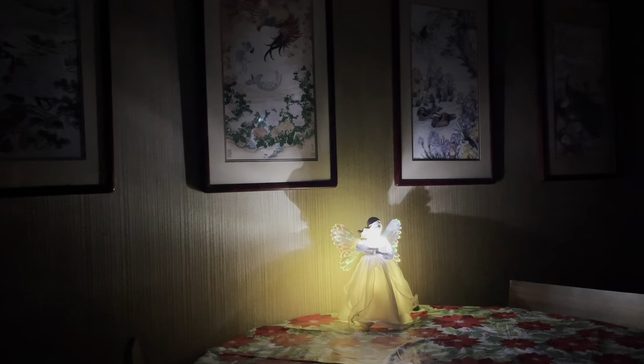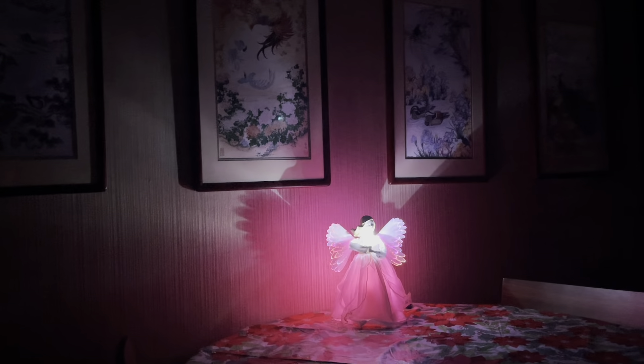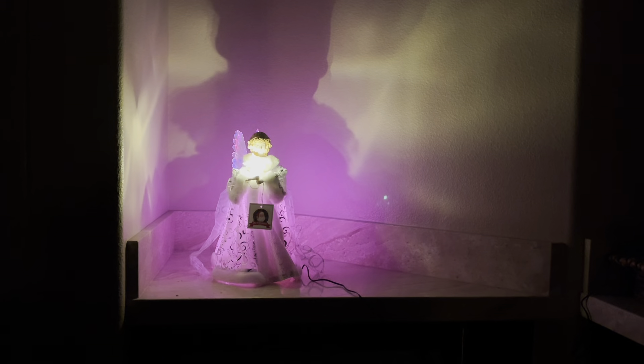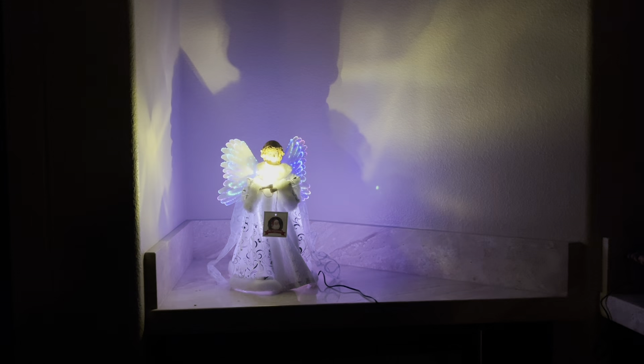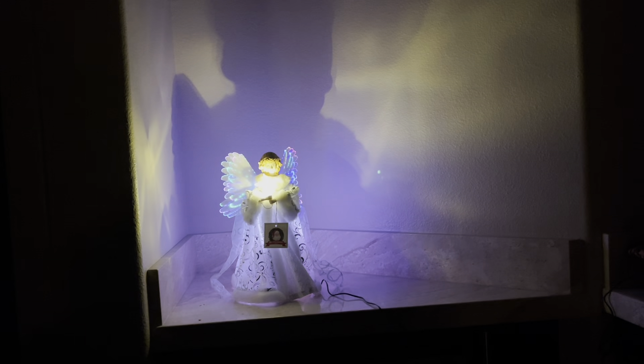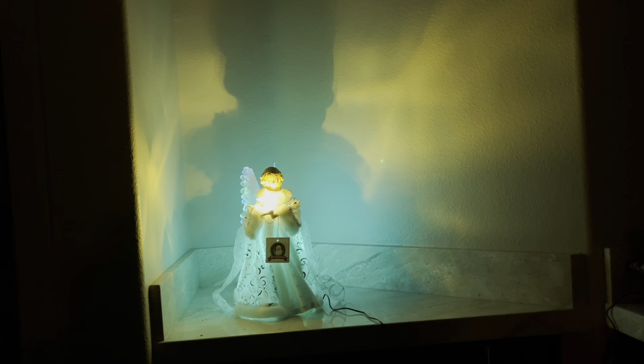I'm going to go show you the other ones now. This is where the magic begins. This is an animated fiber optic Mr. Christmas angel. Look at the beautiful colors in those wings. There is a tiny little motor on her back in between those wings that is making them go back and forth.